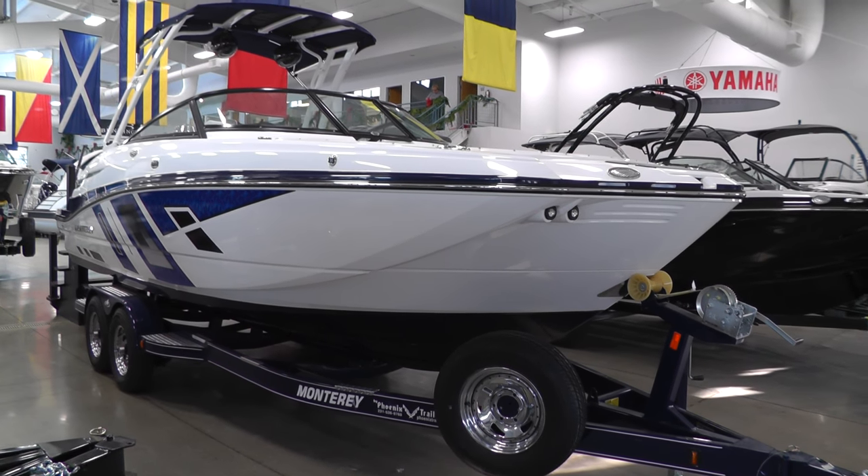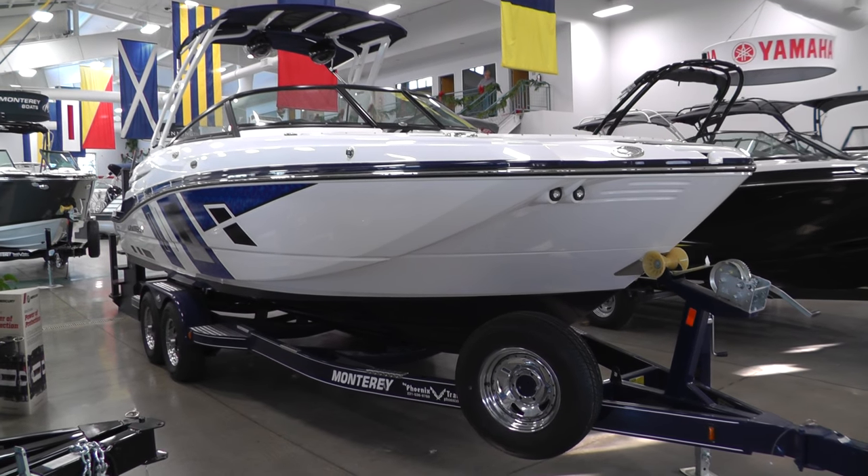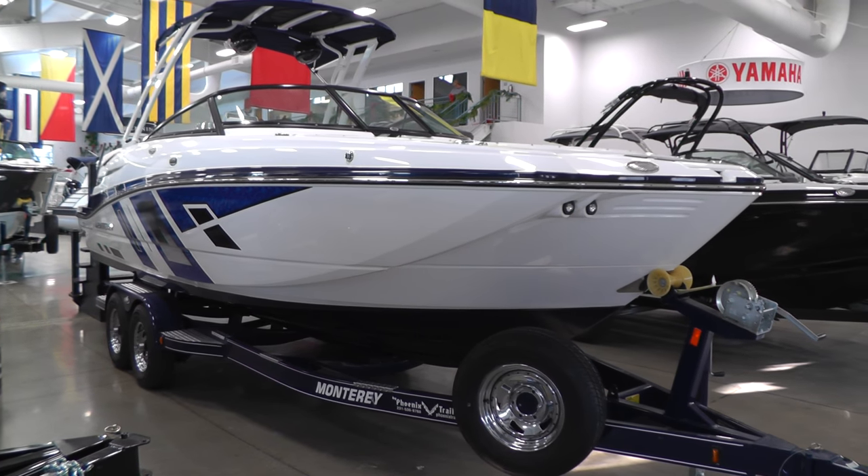Hello everybody, it's Jeff with Loaders Marine. Today I'm going to show you this brand new 2017 Monterey M6.